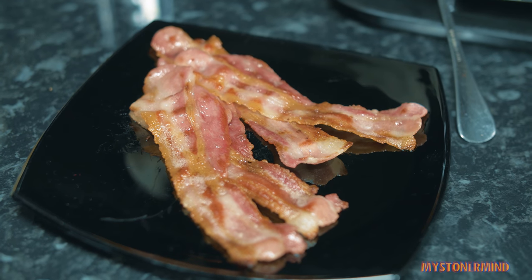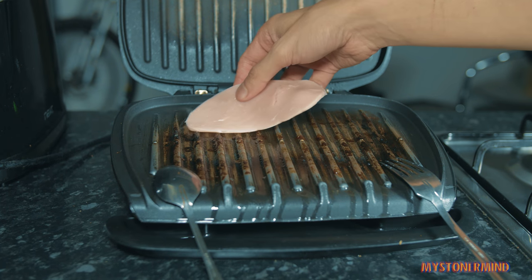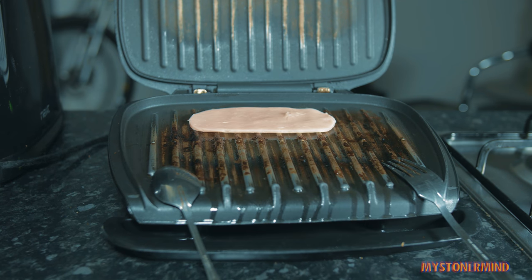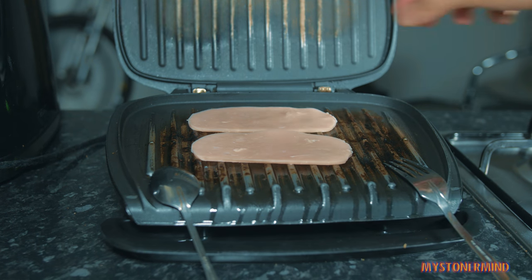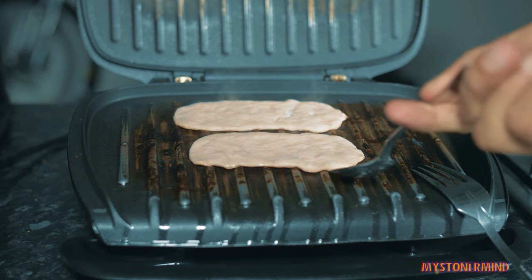So I've put these to one side. And now I'm going to put two of these on here. And now to try to turn these over.